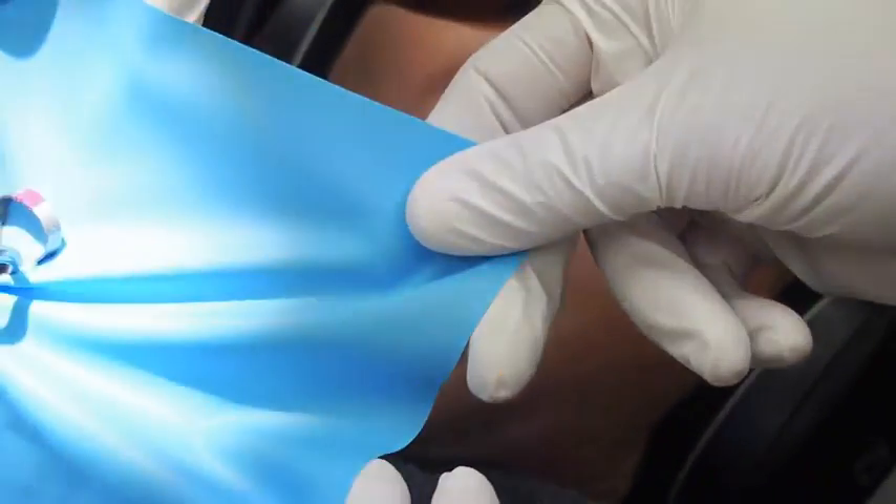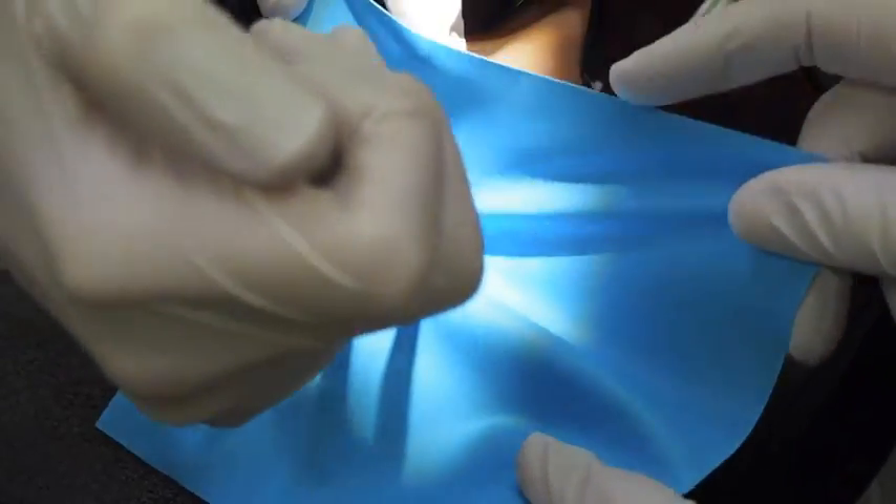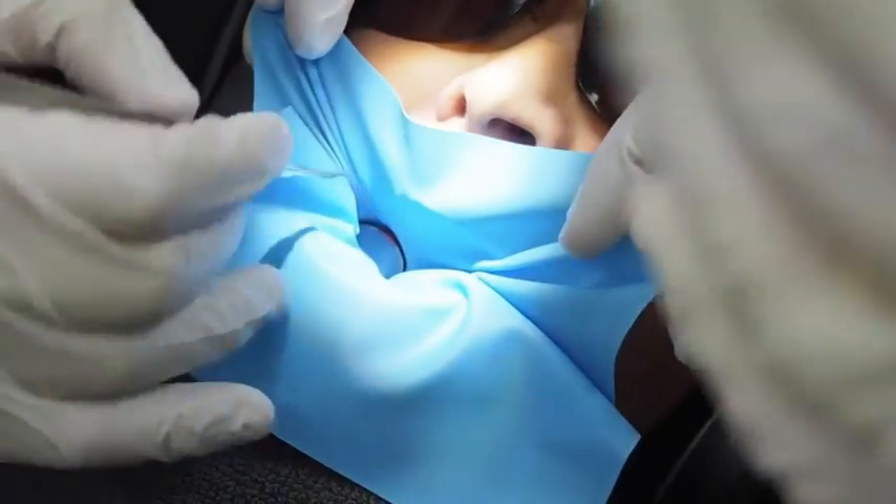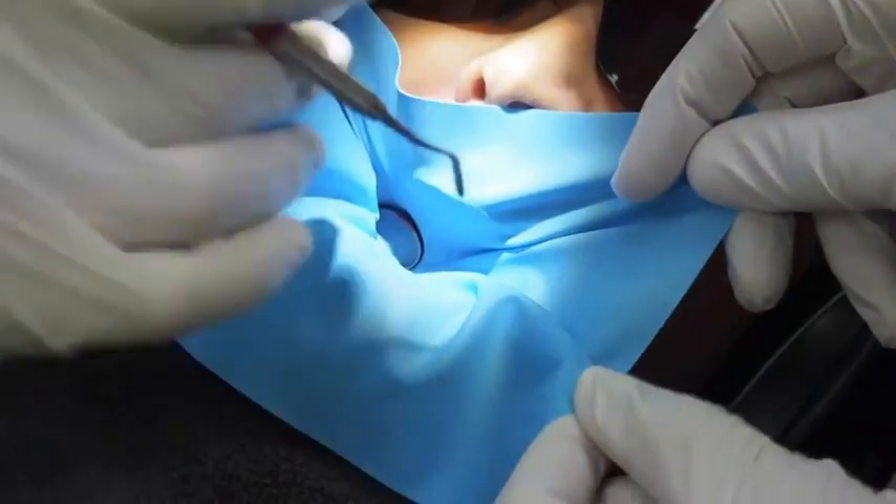It's important to have both the buccal and the lingual tissues completely anaesthetised. If you're placing the clamp and they're not anaesthetised, you won't place it properly and you'll have the clamp fly across the room.